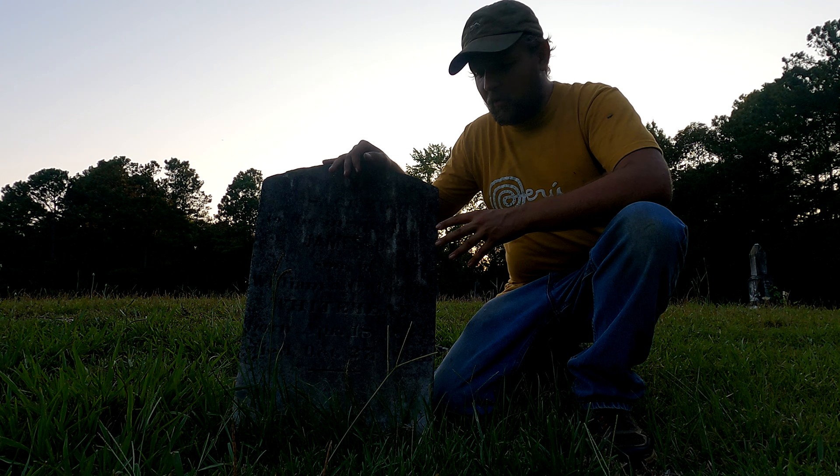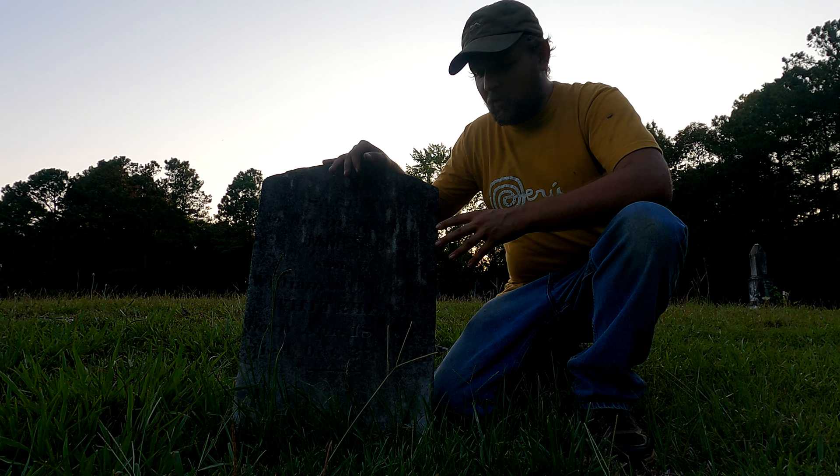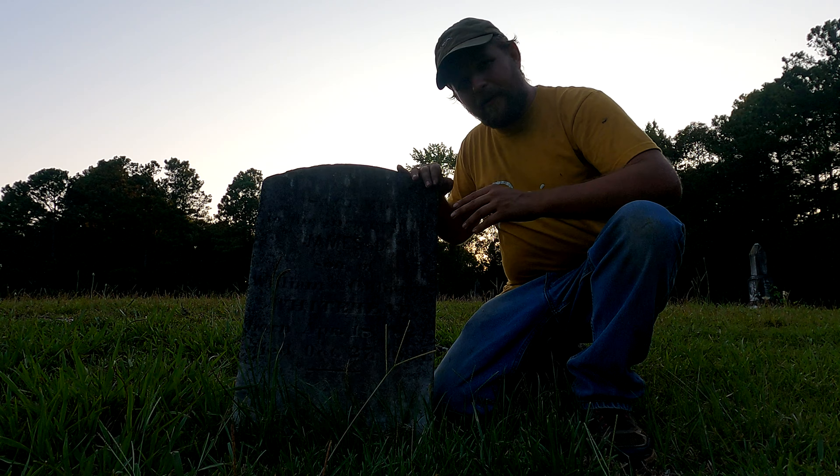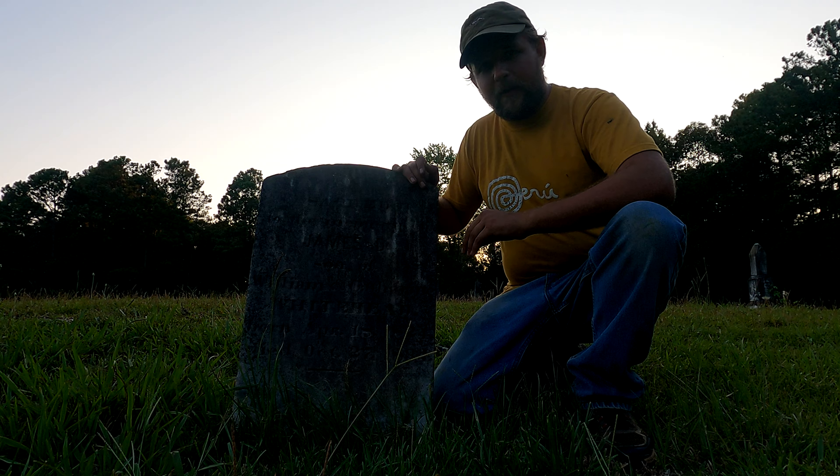Just like with any kind of exploration or adventuring, you want to leave no trace, and you want to do no harm to the stone. I firmly believe that if you go to an old cemetery, especially an old abandoned cemetery, you should only leave the place looking better than you found it, and do no harm.